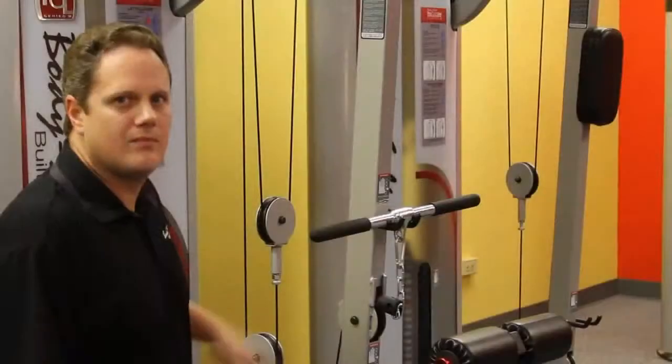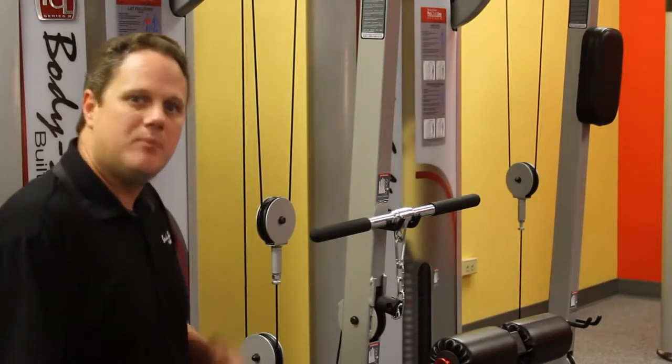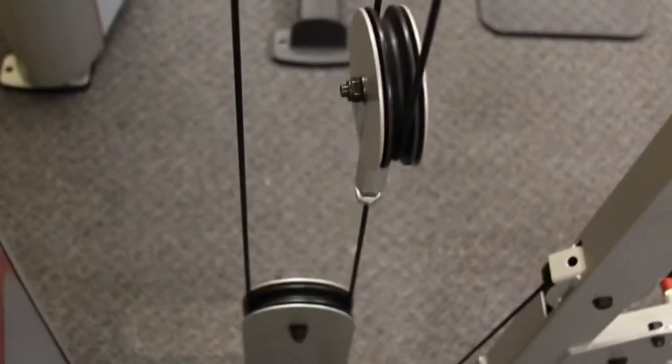Cables and pulleys are critical to the function of any commercial piece. Body Solid uses top quality commercial pulleys and cables on all 12 stations in the Pro Club Line Series 2. The cables are made from braided steel with a nylon coating. The pulleys are oversized, fiberglass reinforced, and use sealed ball bearings.